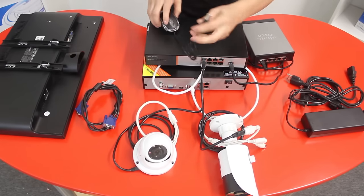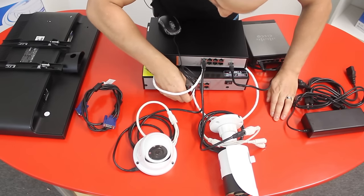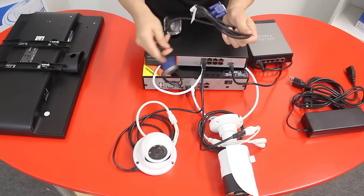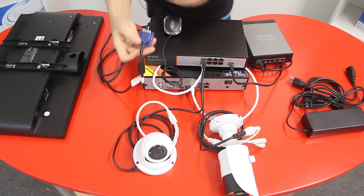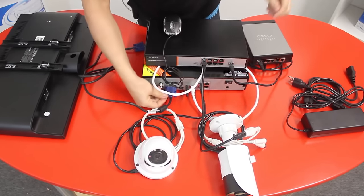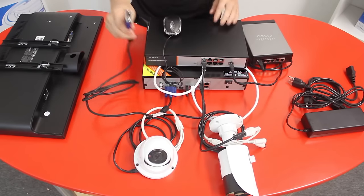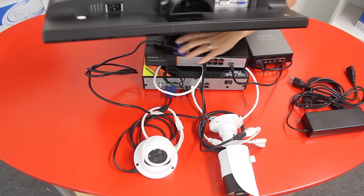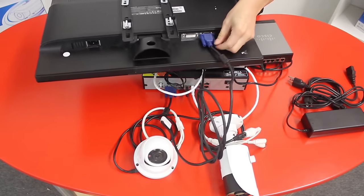Connect the USB mouse into the USB port on the back to control your NVR. Then grab your VGA cable — or HDMI cable if you prefer. Connect the VGA cable into the back of the NVR unit and twist to secure the connector. Connect the other end of the VGA cable into the back of your TV or monitor. In this case, I have a monitor with a VGA port, so I simply connect the VGA and twist to secure the connector.